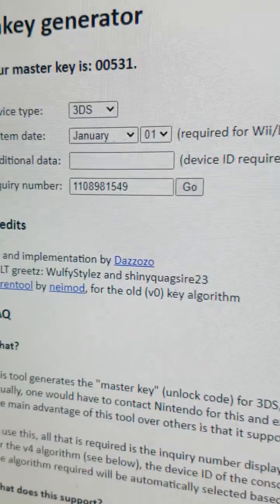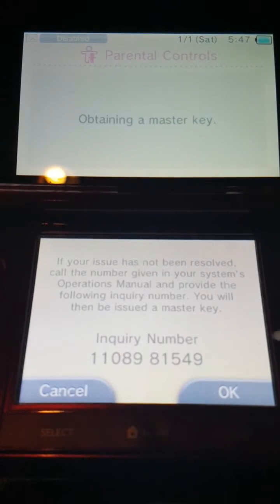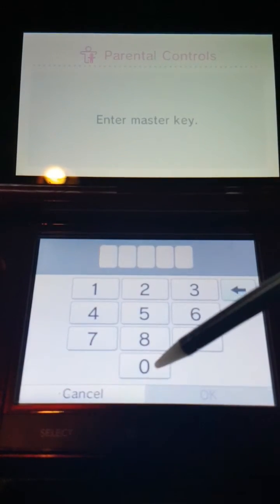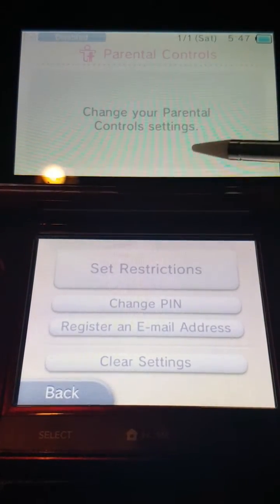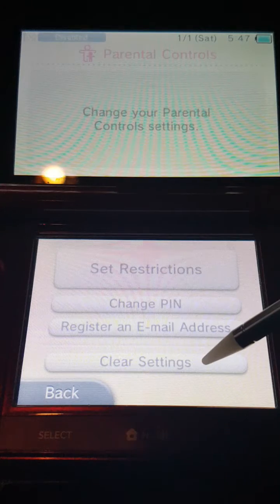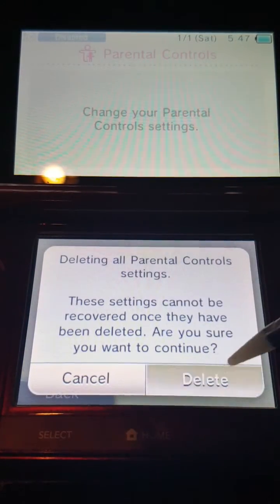The master key is 0-0-5-3-1 for my system. We'll hit OK and enter 0-0-5-3-1. Looks like it unlocked.